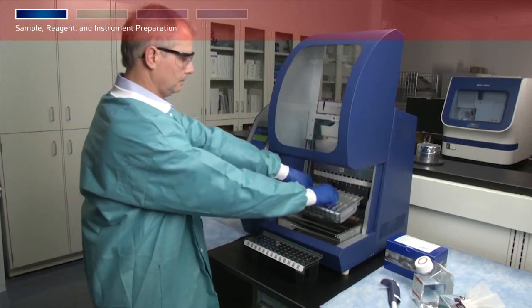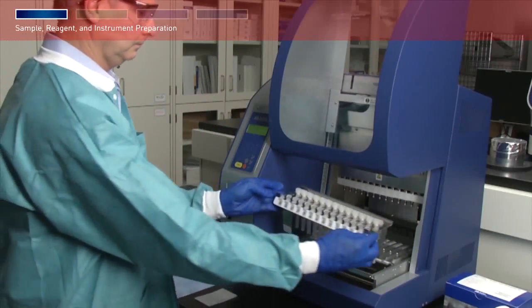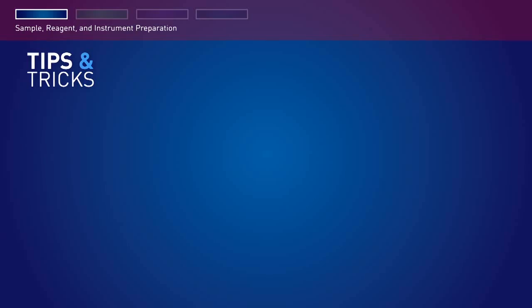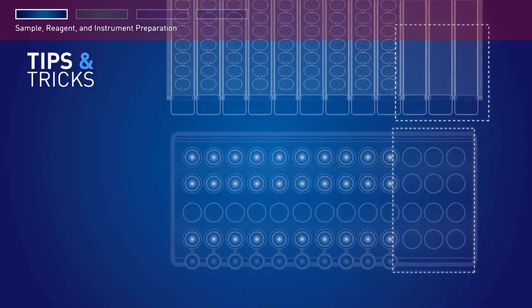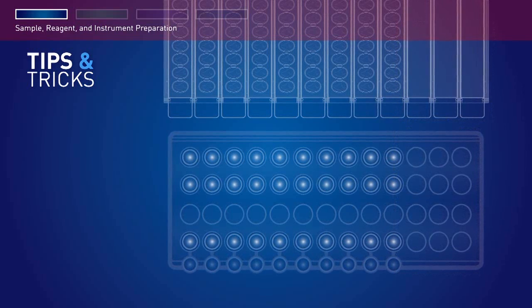Load the cartridge rack into the instrument first, followed by the tip and tube rack. Changing the order of loading the racks may cause the instrument to stop during a run. If you are processing fewer than 13 samples, make sure to load the tips and tubes in the same positions as the reagent cartridges that are loaded in the cartridge rack.